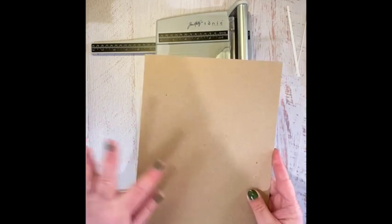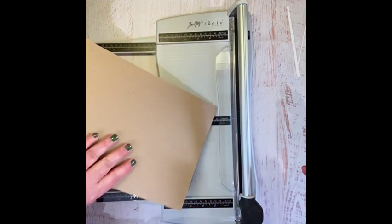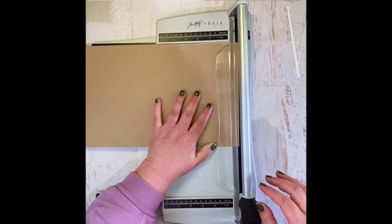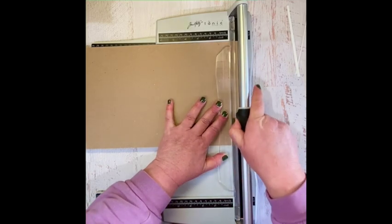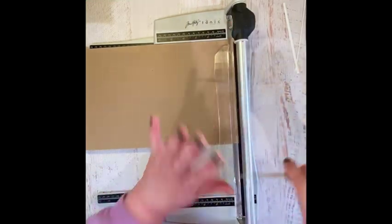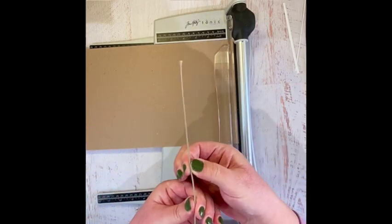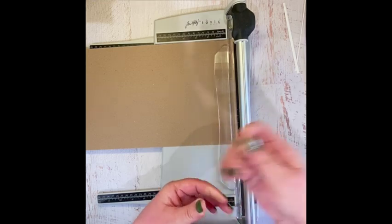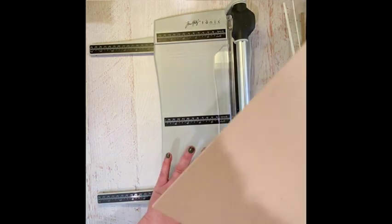This is the chipboard that comes on the back of the magnetic vent covers that we use to store our Sizzix dies. It is thick, but you can easily bend it. It is a nice thickness for using — this is actually what I used for the book nook.